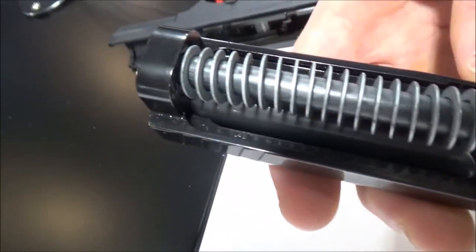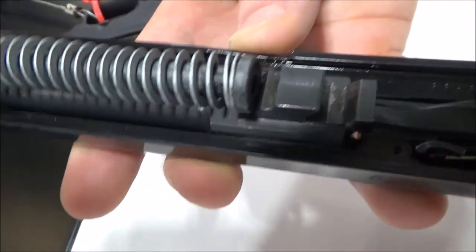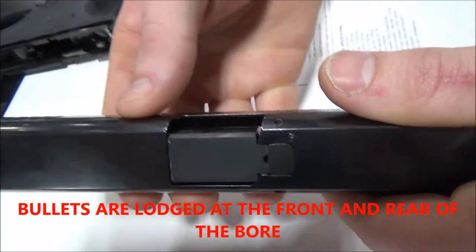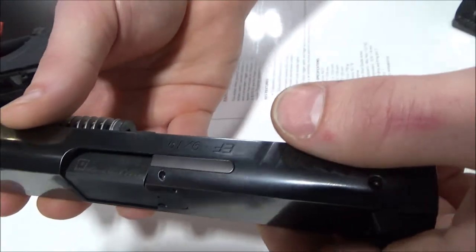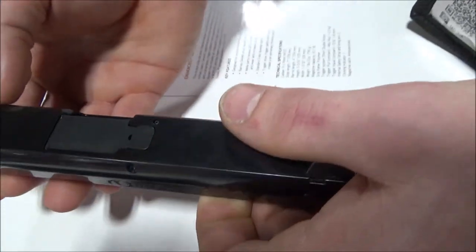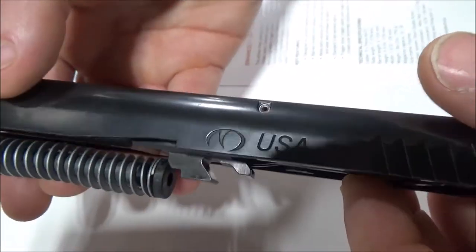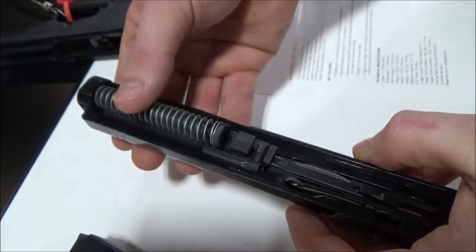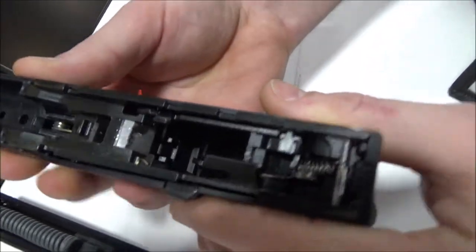This had to pass a bore obstruction test where they launched a bullet into the bore and then had to shoot another bullet out. That's very unique — the only other gun I know of that passed and was required to pass that kind of test was the HK USP. So that's a very interesting setup, and this is a very hefty piece of metal right here.